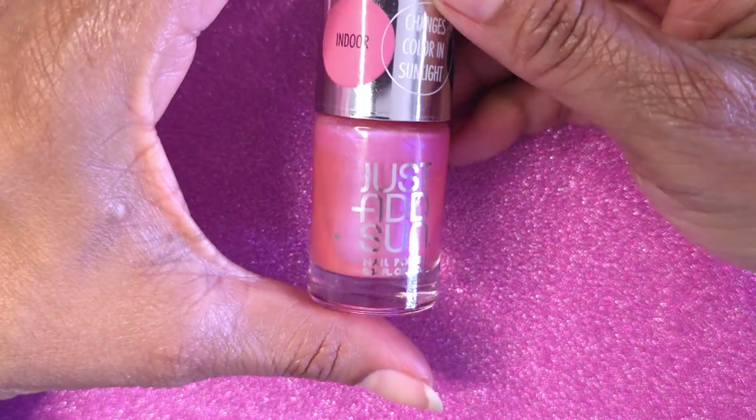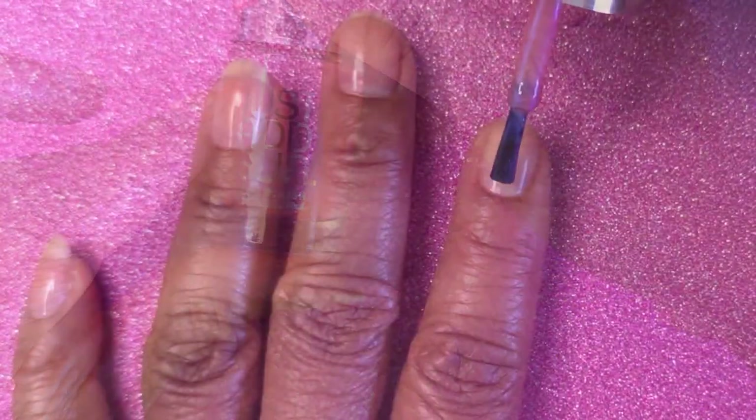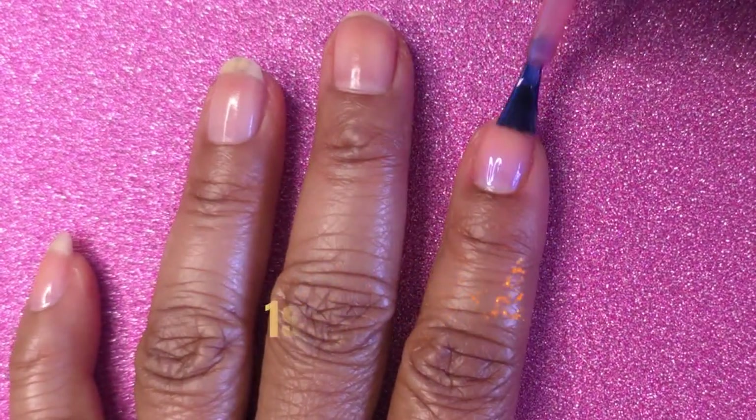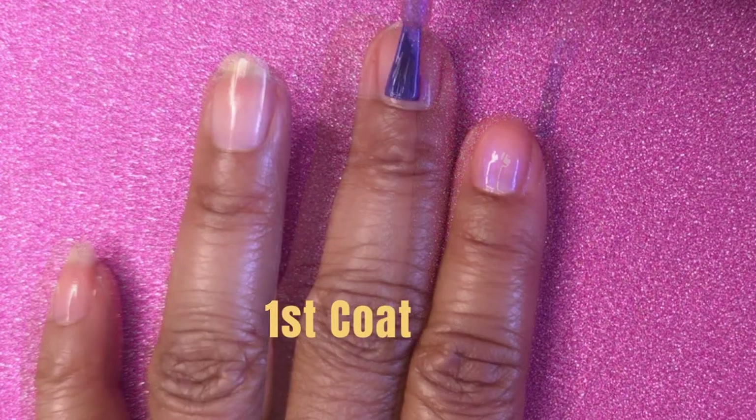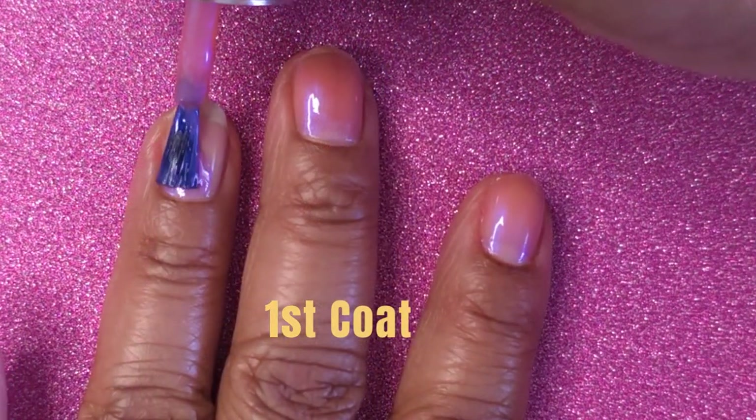Then I'm going to apply Just Add Sun Cotton Candy, and I'm going to apply three coats. I apply the polish near the cuticle and float the brush forward, and then I cap the free edges. This is the first coat.